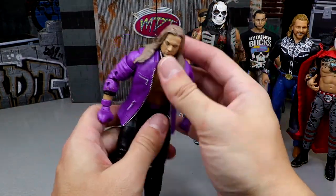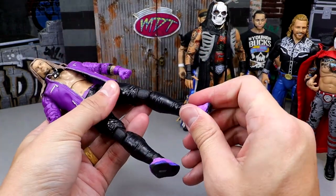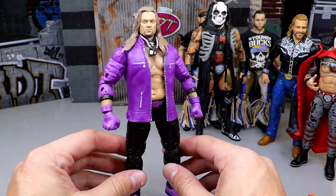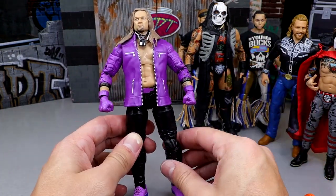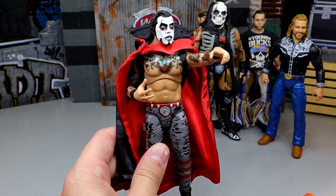Next is the Walmart exclusive Chris Jericho. The ab crunch is pretty decent and I really enjoy those jogger legs with the shin cut. He's got these Nikes on that I really enjoy. I own quite a few of this figure just for the jogger legs. This Chris Jericho is a lot of fun — I love that they always had the shin cut in there.